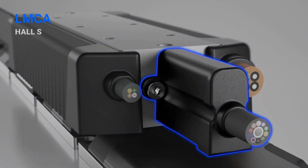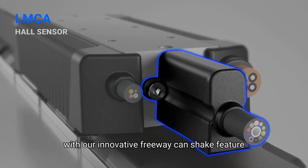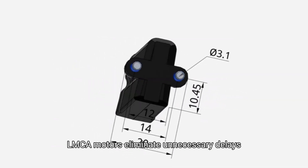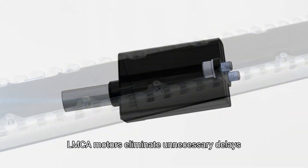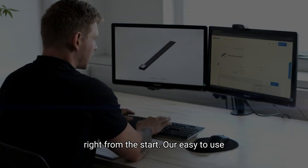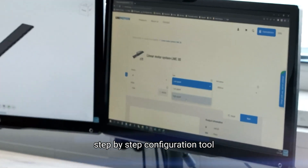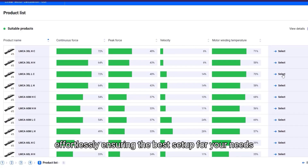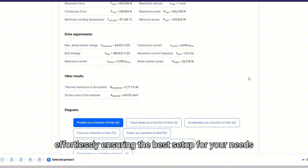Efficiency starts here. With our innovative free wake and shake feature, powered by an advanced hall sensor, LMCA motors eliminate unnecessary delays, providing seamless and instant operation right from the start. Our easy-to-use, step-by-step configuration tool lets you customize your linear motor system effortlessly, ensuring the best setup for your needs.